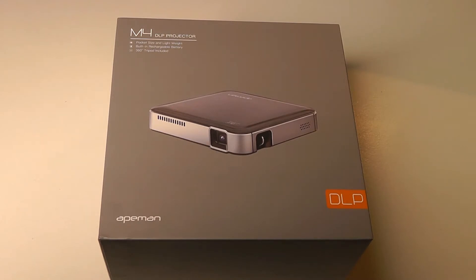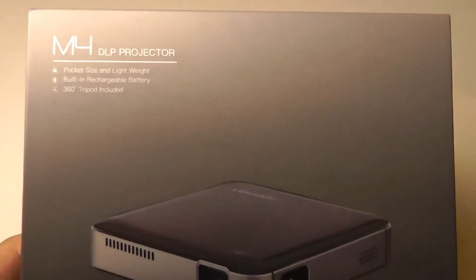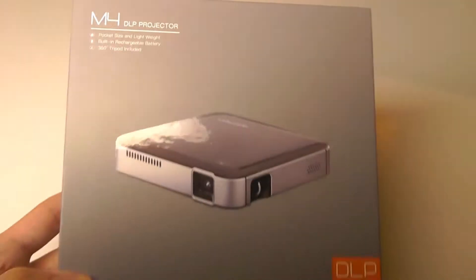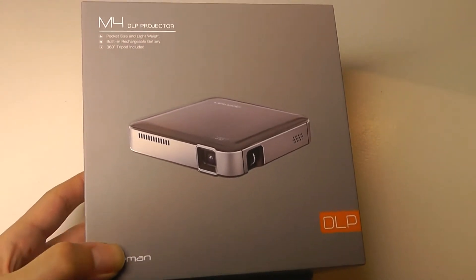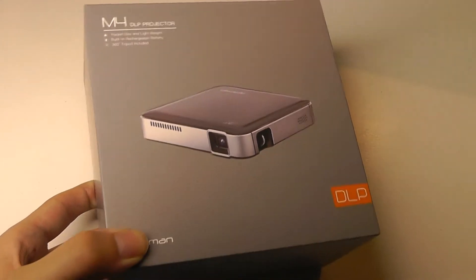It supports up to full HD content using a standard HDMI port, and this particular model also comes with a built-in mini tripod that you can use. The battery life will last for about 2 to 2.5 hours on a single charge, and it can even be used as a power bank.